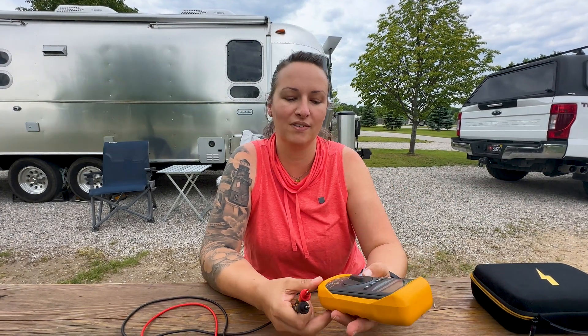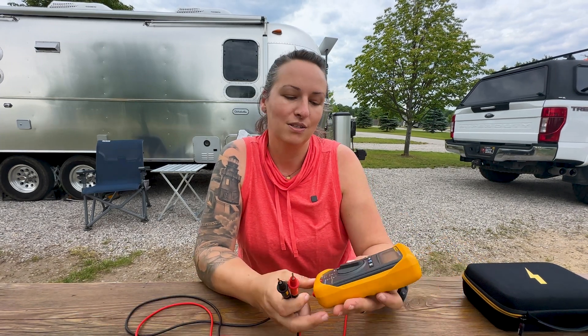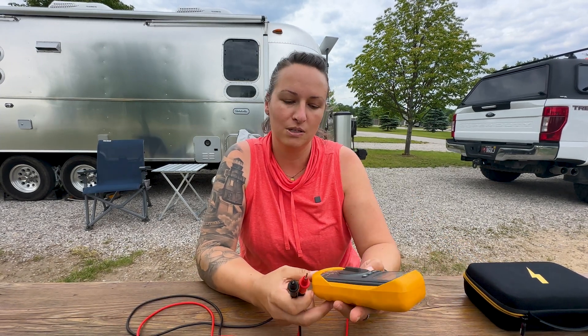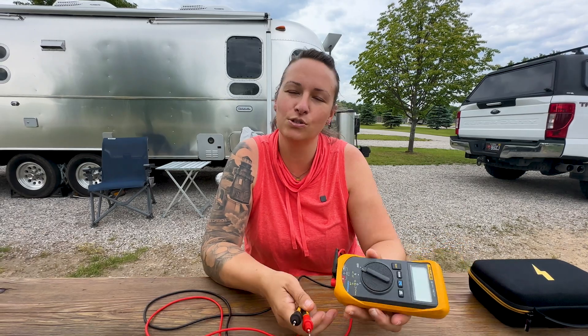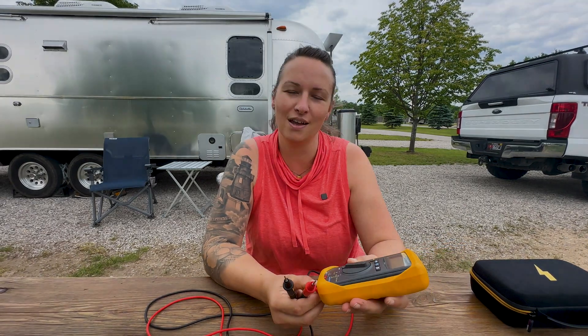Hopefully you found this video helpful and I've impressed upon you the importance of having a multimeter. It arms you with the information you need to protect your rig, and if you need to talk to the campground you'll be speaking the electrician's language. If you don't have one, definitely get one. If you like content like this, please subscribe — it helps us out. If you have specific questions about electricity, drop a comment and we'll try to put together a video. Electricity is a ton to cover, so we try to put it into bite-sized videos.